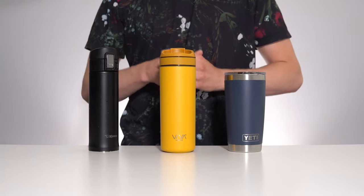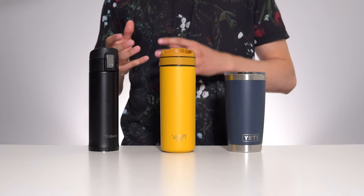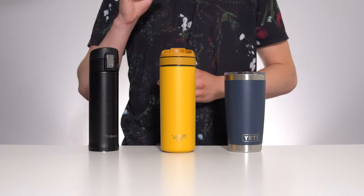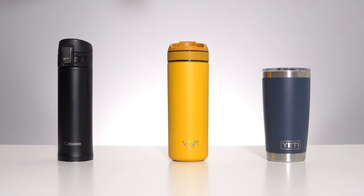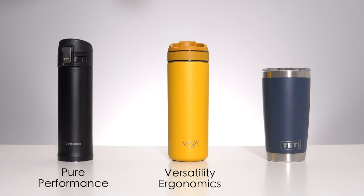Other than that, this is easily the best infuser I've used from both a versatility and build quality perspective, and I highly recommend checking it out if you currently use a product like this. If I had to describe each of these travel mugs in two words: I would give the Zoji Rushi 'pure performance,' the Recharge 'versatility and ergonomics,' and the Yeti would just be... 'relaxed.'